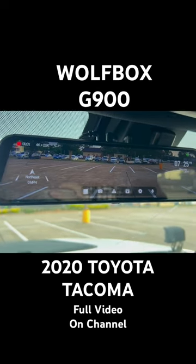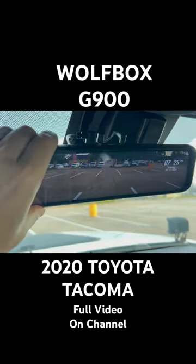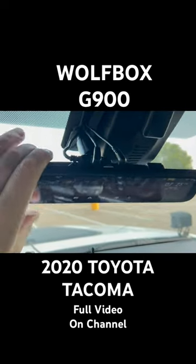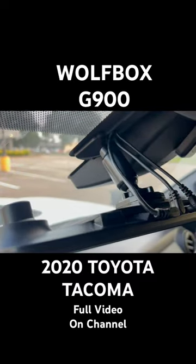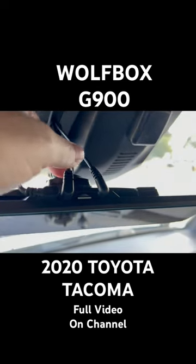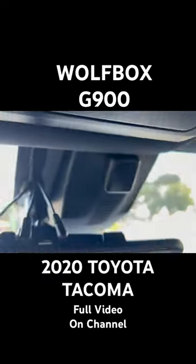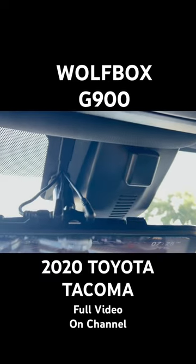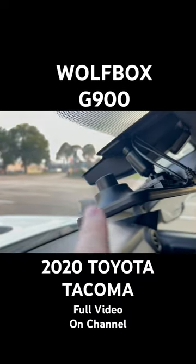I installed this with the OEM bracket so it's not looking stupid strapped onto a factory mirror. That's how it looks up here — the OEM mount with the three cables: this is the hardwire power cord, this is the rear camera cord, and this is the GPS antenna mounted up against the windshield. It came out pretty clean. This is their front camera here.